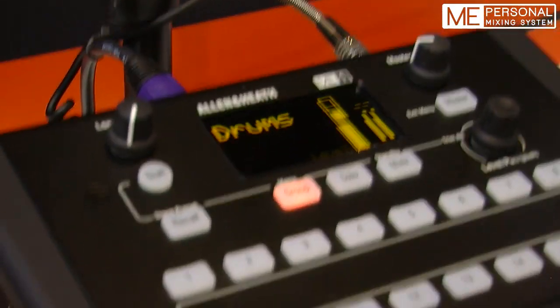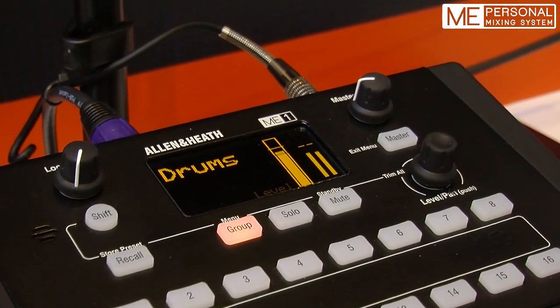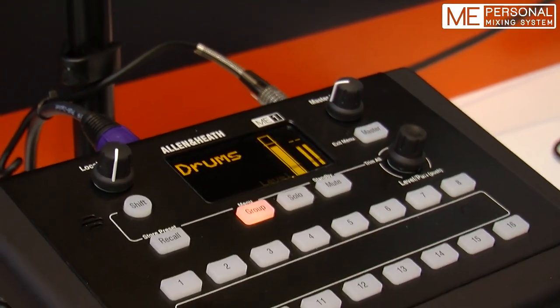With a group I can take any number of sources from the GLD or iLive and control them locally in my Mi1, which means I'm not wasting any buses or subgroups on the console side — which makes the engineer happy and gives a lot more control to the musician.